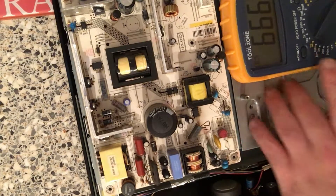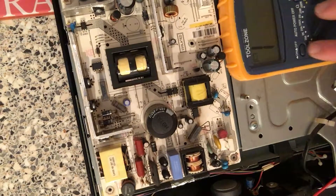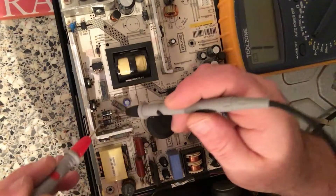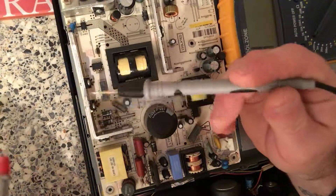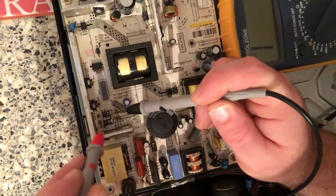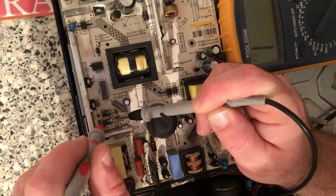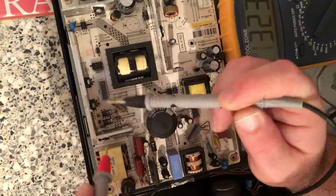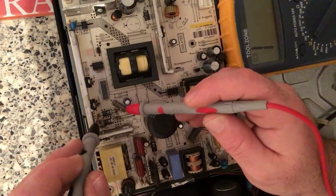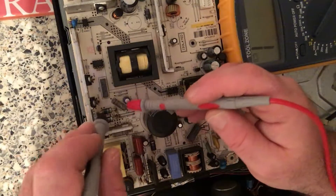I've got the meter here and I've set it to diode mode. We're going to test these diodes to see if they check out. The black lead always goes onto the diode where the little silver line is — put the black on that side. We're getting a reading of 323. Try this one — getting about the same reading on that one. Switch these round and try it on this side — it should not read this way. That one's not reading that way, and that one's the same — so they look good.